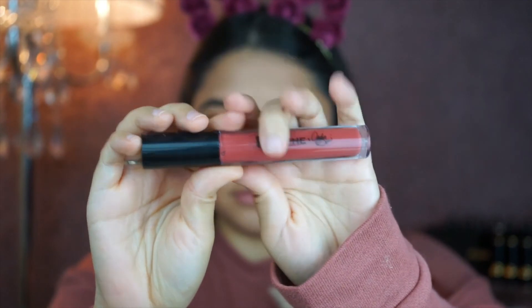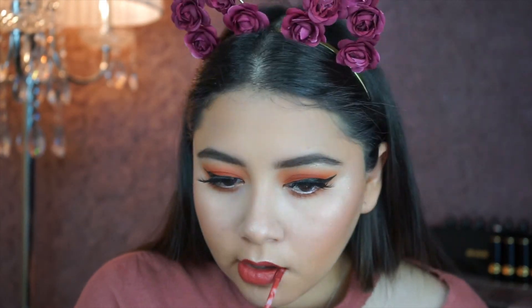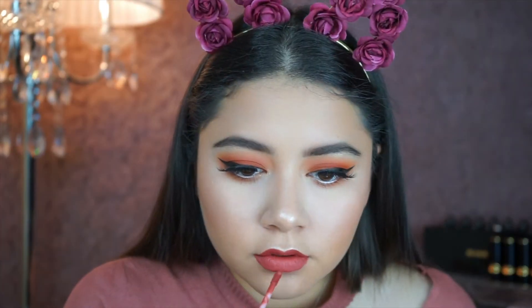Today I'm going to use this Morphe liquid lipstick, and I'm going to set everything with my Morphe setting spray — and then you'll be done! That's it, guys, bye!